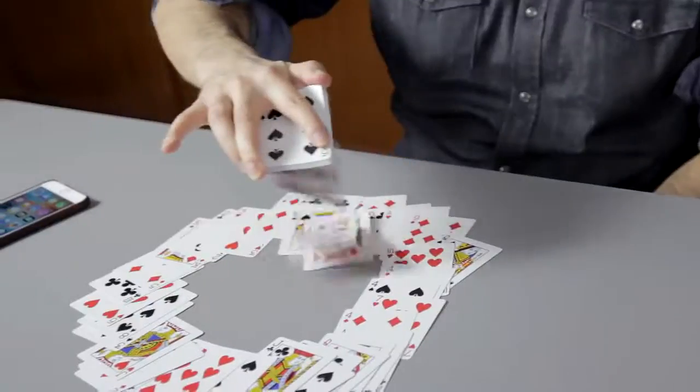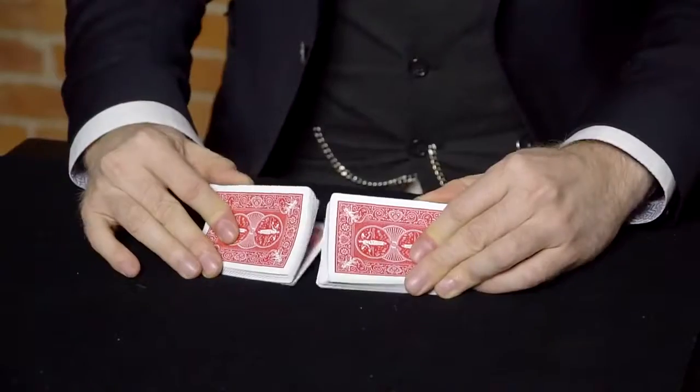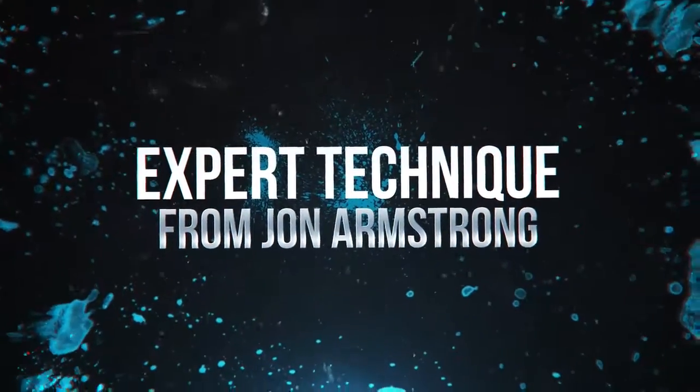You're going to get a download with me teaching you some of the best tricks you can do with a marked deck of cards. John Armstrong is going to teach you all of the advanced stuff you can do with marked cards.